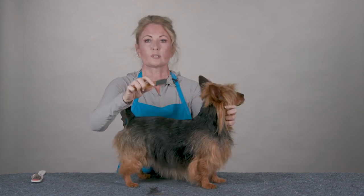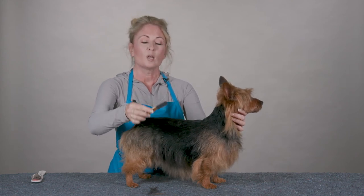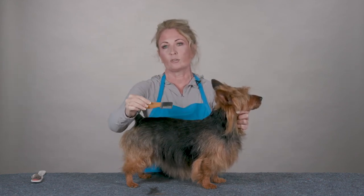We have other knives in different coarse, medium, folding knife, fine, and extra fine, and I will show you how to use those as well. But this is how to use the pro knife coarse.